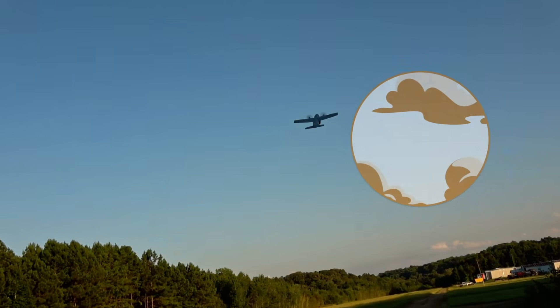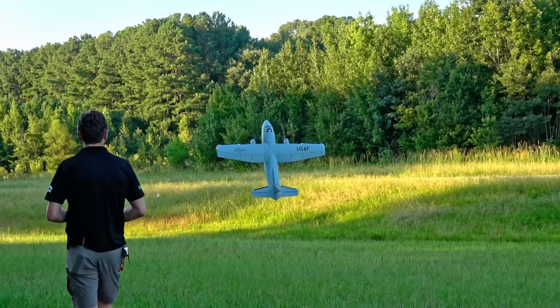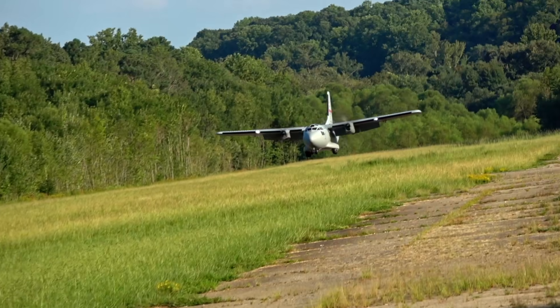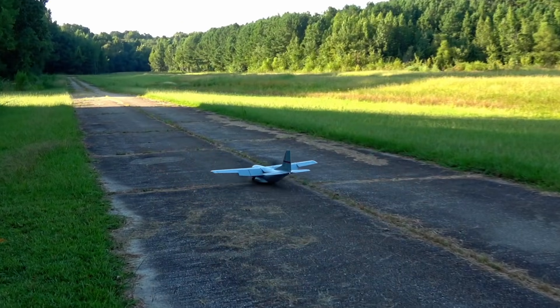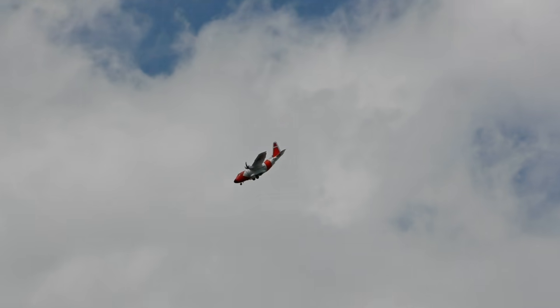Hi, I'm John from 2BrothersRC and we've owned the EC1500 from E-Flight for 2 years in 2 different versions — the original Coast Guard style and the Air Force variant. Both of them are exceptional aircraft, except that the new USAF version is a major improvement over what was already one of the best prop planes that Horizon ever built.